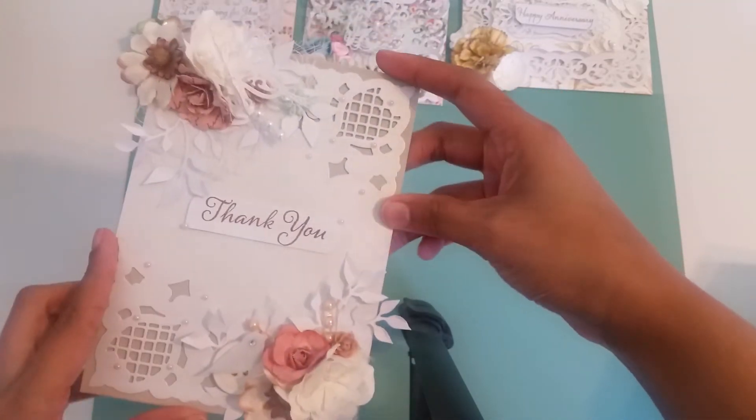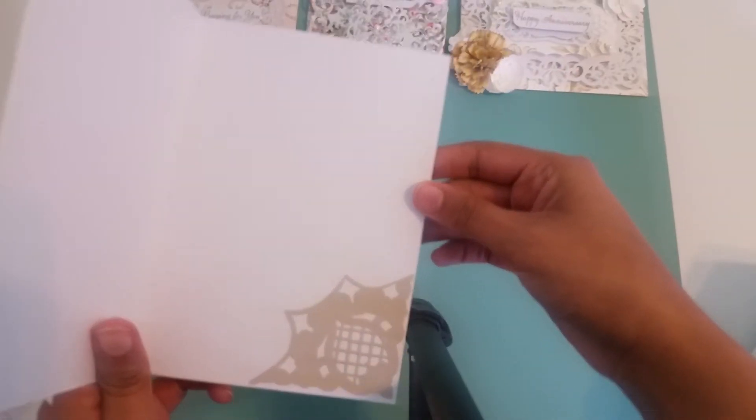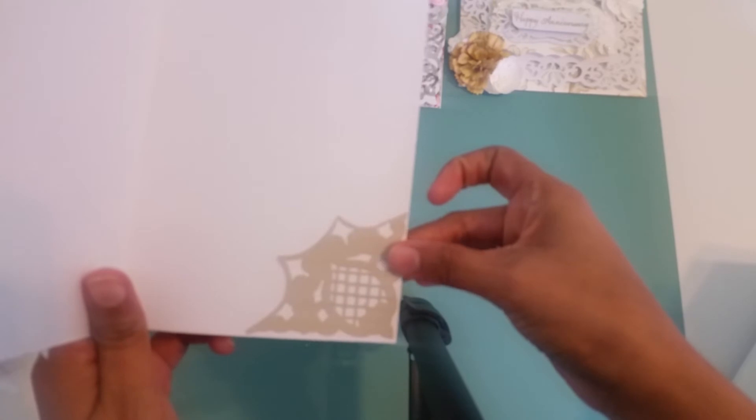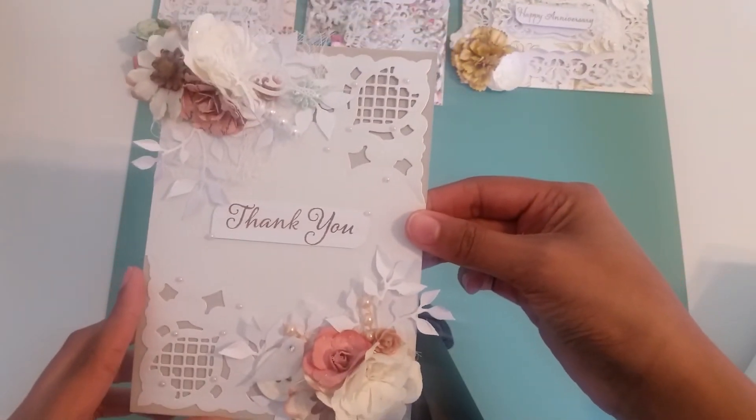I love this card. And this is the inside — again, very simple. Whoever I give it to, I will finish the inside. There's just a little corner punch there. This is my favorite card that I've made so far, and I love that die.